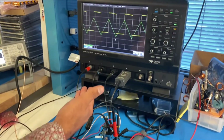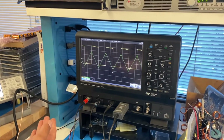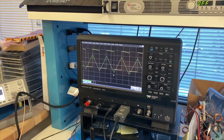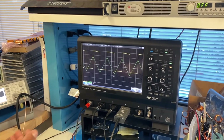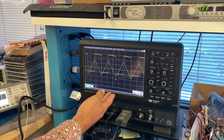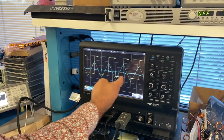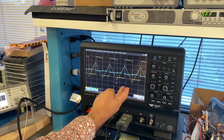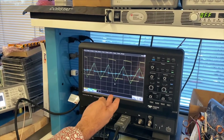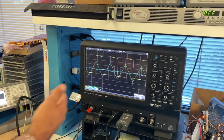From the waveforms here, you can see that channel 1, which is the yellow waveform, is the switch node voltage switching from 400 volts to zero volts at 200 kilohertz switching frequency, and you can see the clean waveforms. Green here is the inductor current, and in blue you can see that the current sense output is tracking the inductor current when it's above zero. The gain of this current sensing signal can be programmed via an external resistor.